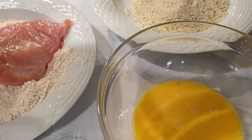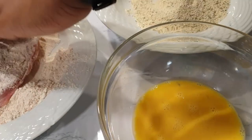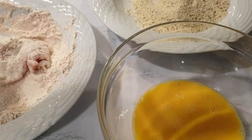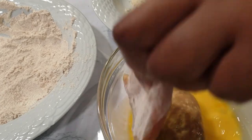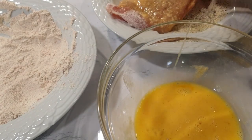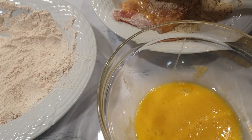Next I will be coating the chicken breast lightly with the flour. Once that is done, put it in your breadcrumbs and cover it well — you want that nice crispy coating.